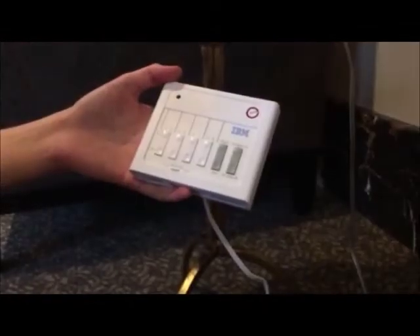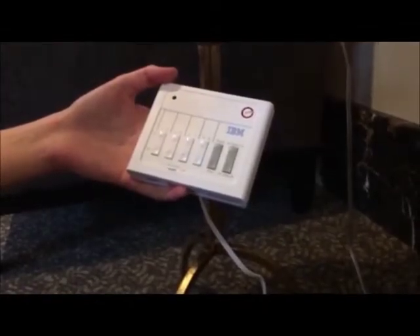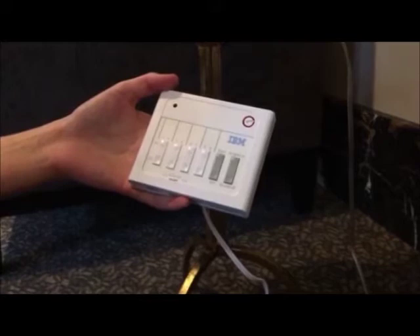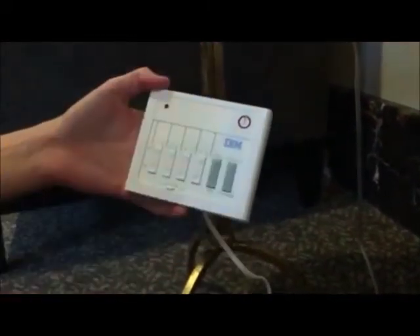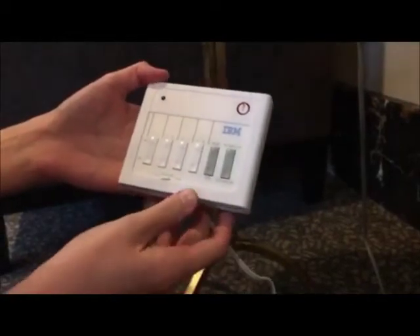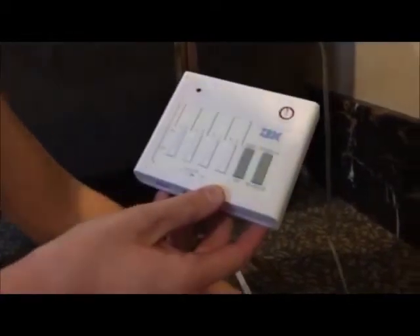Now that you have connected each lamp to a module, use a flathead screwdriver to set the controller to the same letter as the lamp modules — we used A. Plug your controller into a wall outlet in a convenient location.